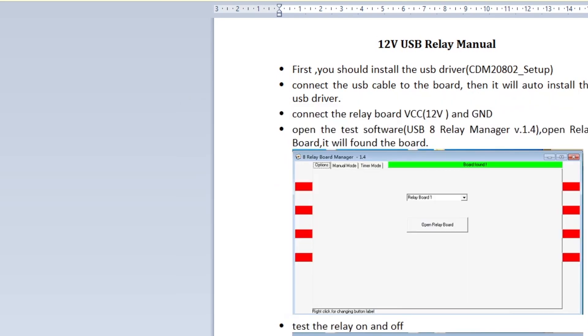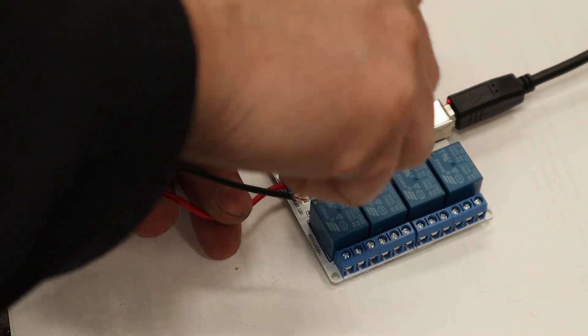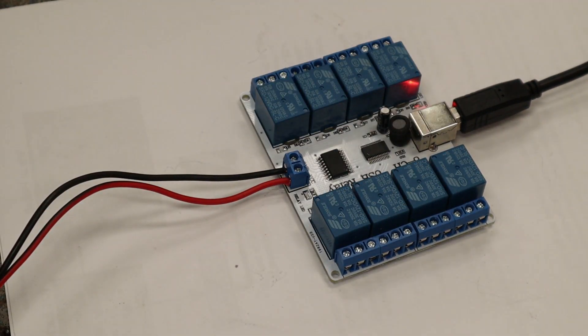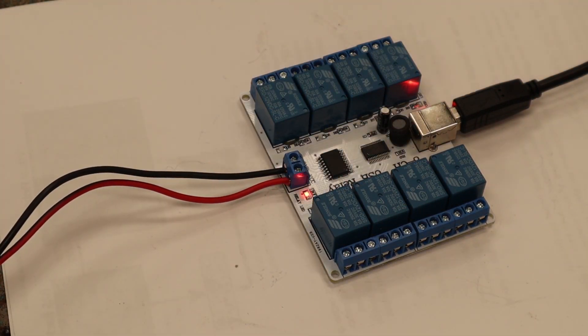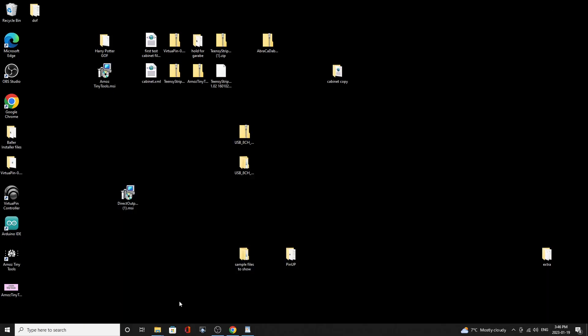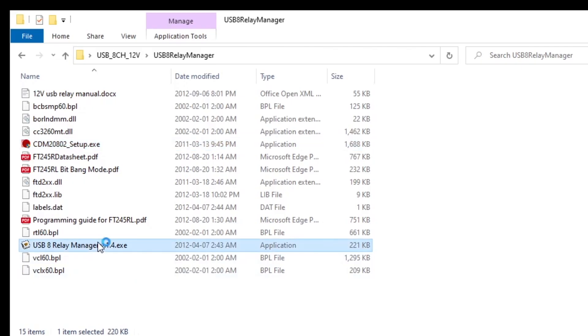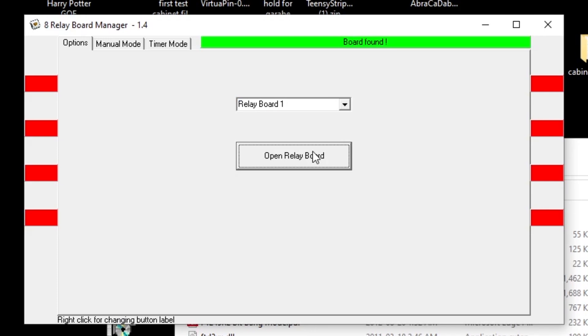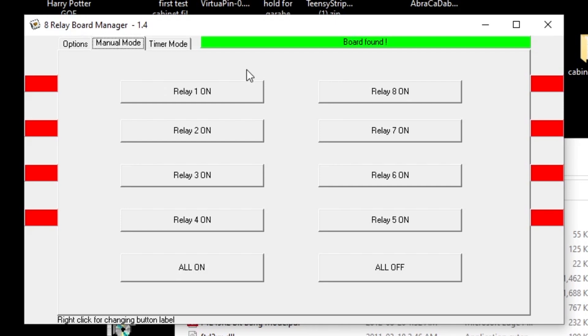Next thing is we need some power and ground. I'll mount it properly underneath the monitor later in the video, but for right now just to test this I'm going to put 12-volt power and ground to this board. 12 volts is now to the board. Now let's run that relay manager program. Double-click it — okay, it looks like you get to pick which board. This is only board one, so let's open it. Board found — that's always good. Now let's do manual mode. Relay one...